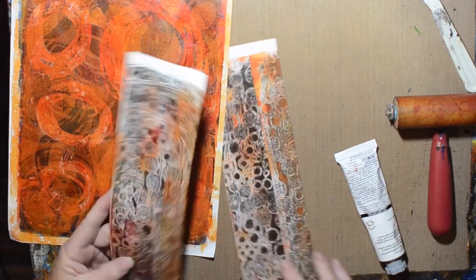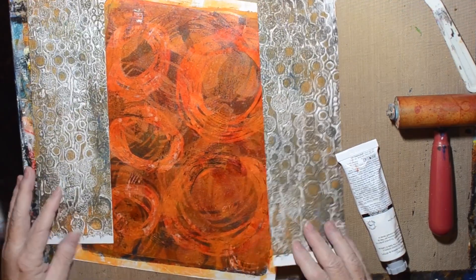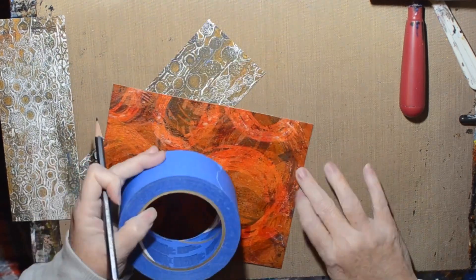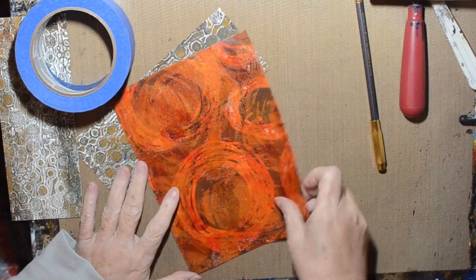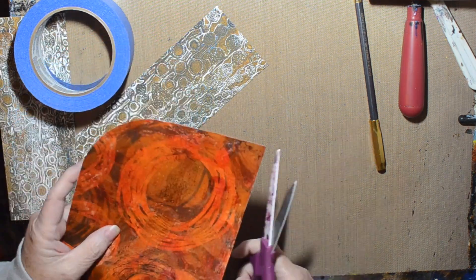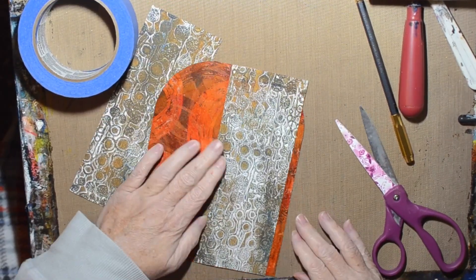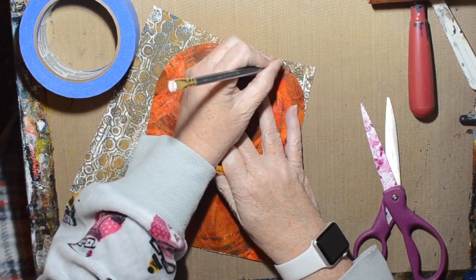I'm going to cut those down to fit inside my book. I decided it needed to be arched, so I'm just using my painter's tape to get an archway going. And I guess I need to do that with the doors as well so they'll match up — at least that's what I figured.